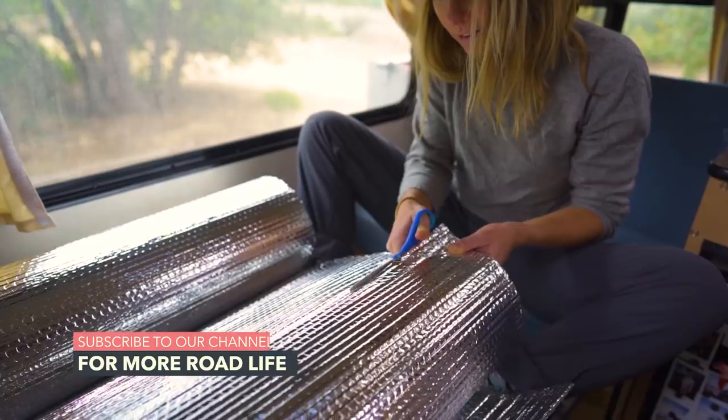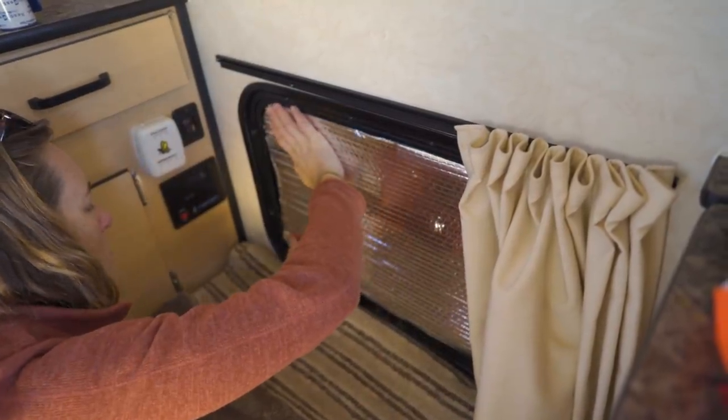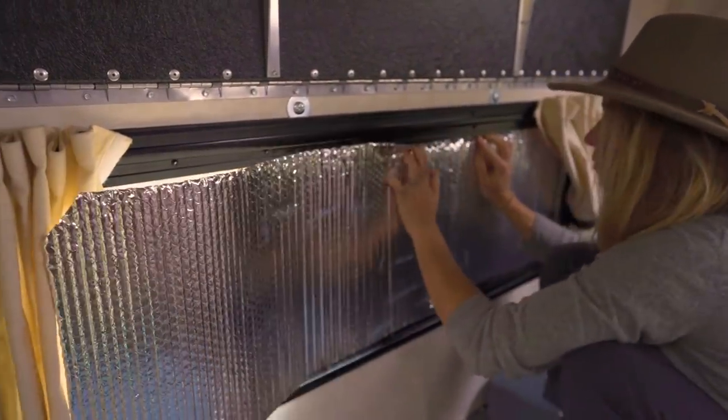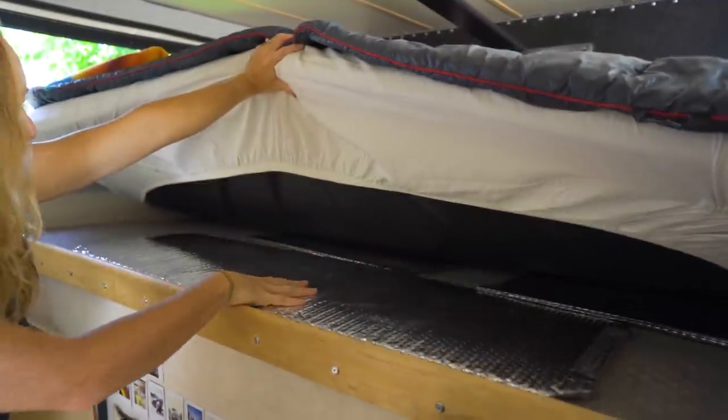This winter we experienced some very cold temperatures, which spurred on our next edit: adding Reflectix window coverings to all of our glass windows. They're a great way to keep the camper a bit more insulated and our heater not running quite as much at night in the colder months. We really loved adding these and they make a pretty big difference. When we're not using the window coverings, we keep them under our mattress but above our vapor barrier.